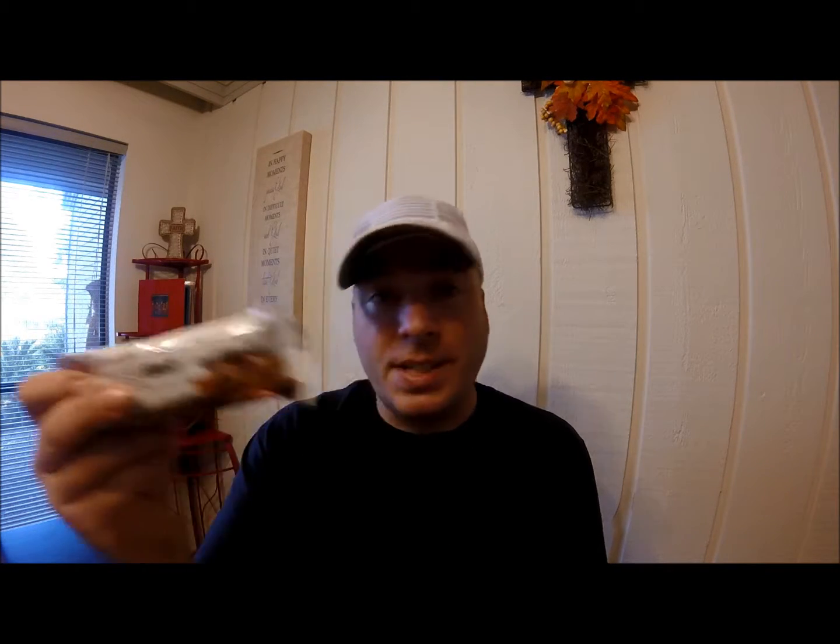Since I've now tried three — this one, the Cookies and Cream, and the Chocolate Chip Cookie Dough — I'm going to be buying just about all of them, except for the peanut butter ones, and I'm going to try them all and let you know what I think. I'm not sponsored by Quest or anything — this is just my raw, first-time taste test review.